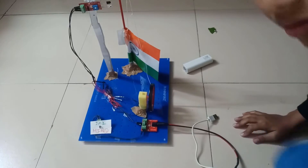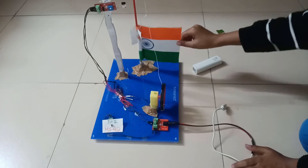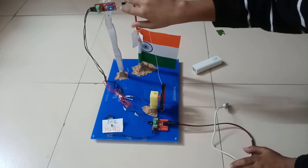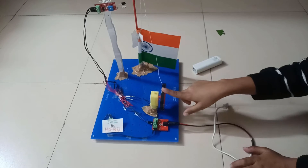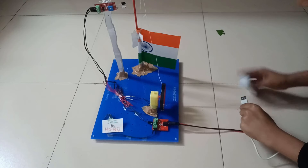This is my final Republic Day project. As you can see, here is the flag, here is an IR sensor, and here is one motor. When I connect the battery, the flag goes up.